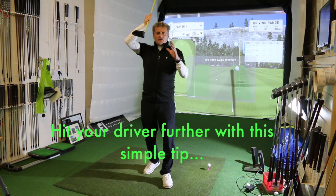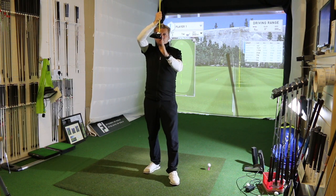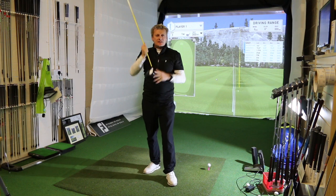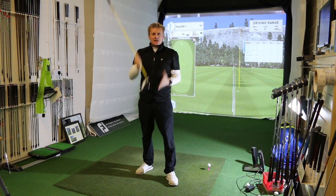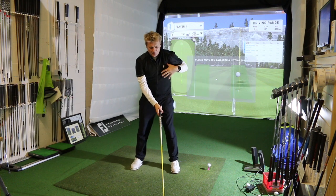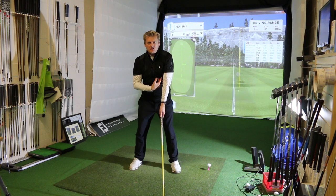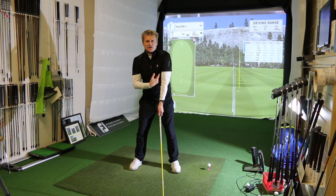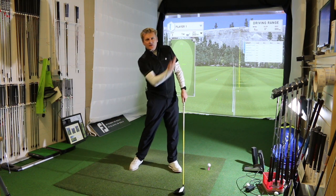One common mistake golfers make is they don't have the ball quite far enough in the stance, and the driver at impact is showing its true loft — in this case ten and a half degrees. When we're hitting a driver we want to ideally catch it on the upswing, so making sure the ball is level with the inside of your left armpit. That's a good position to have. Also just tilt the spine back a little bit — that enables you to catch the ball on the upswing.